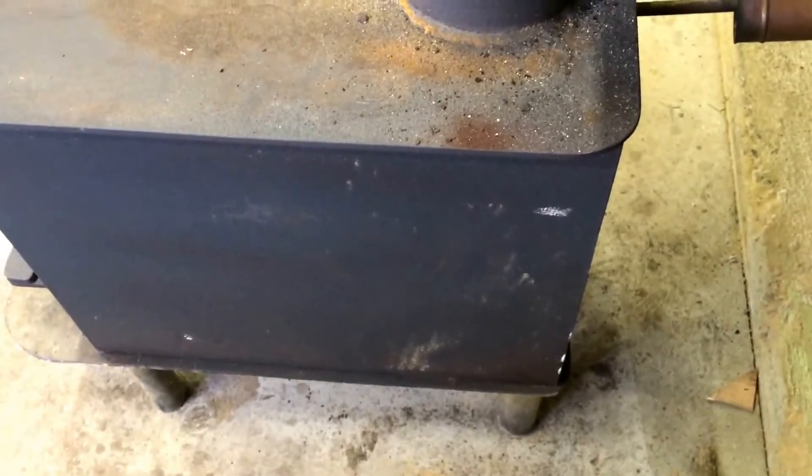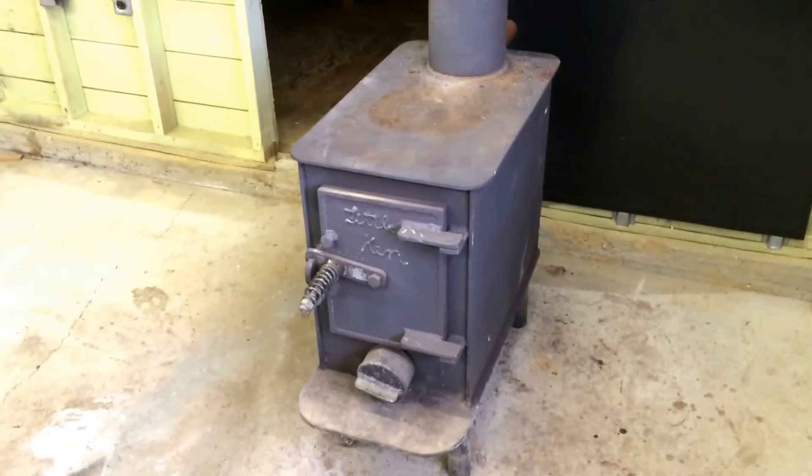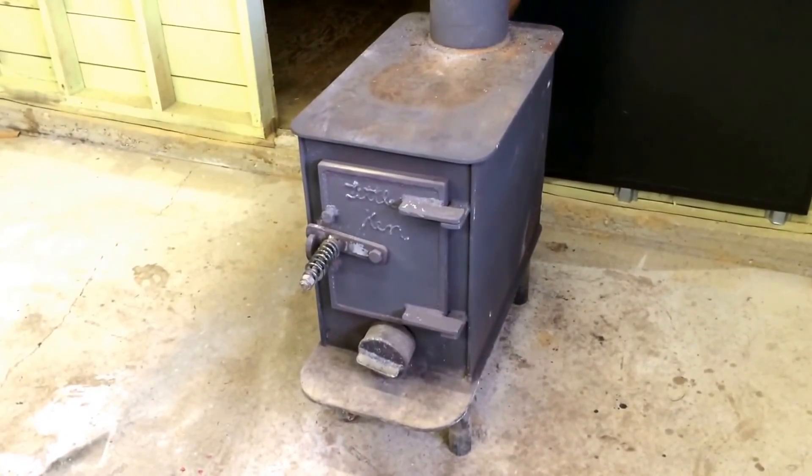So the old stove is once again sort of usable. You can install these in a new place, but you can actually fix them up a little bit in an old one where they always were. And that's about it.